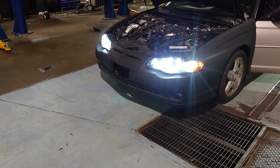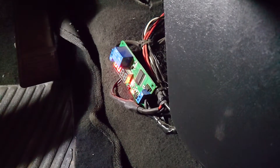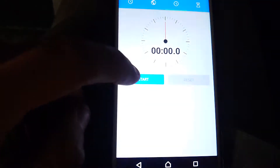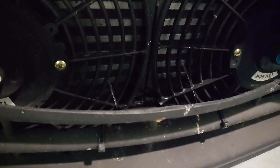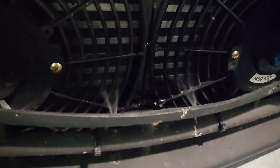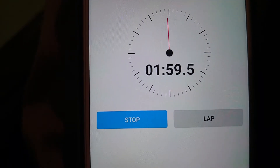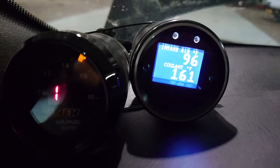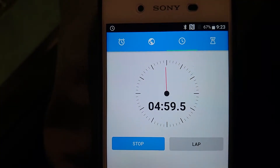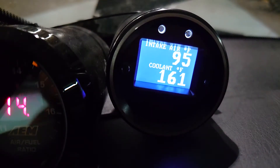Now let's see if the water works. Two minutes in — there we go. Five minutes in, dropped one more degree.